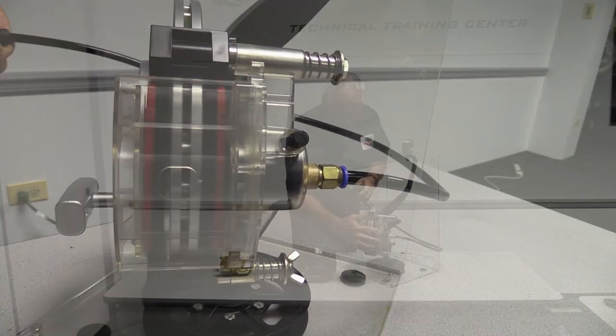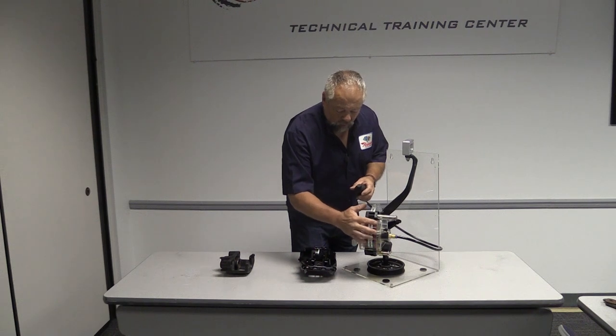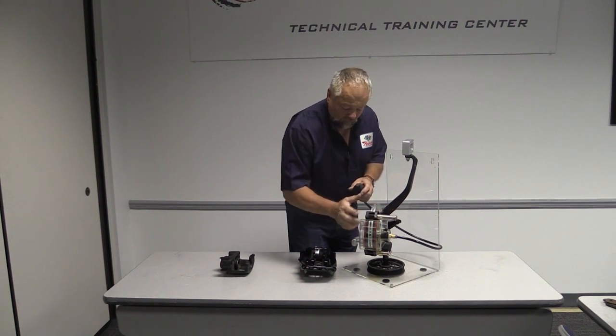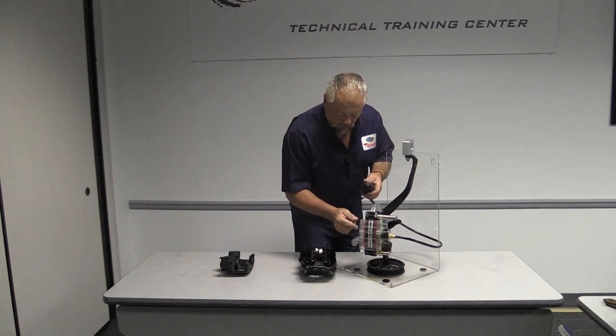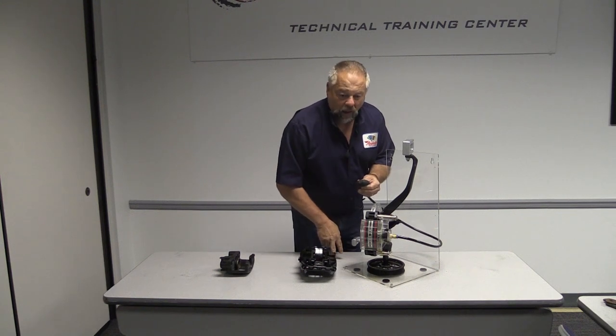As you can see, when the piston comes out and applies the inboard pad, the actual piston movement pushes the caliper inboard, and that in turn drives that caliper assembly the other way — and that's what applies the outboard pad.